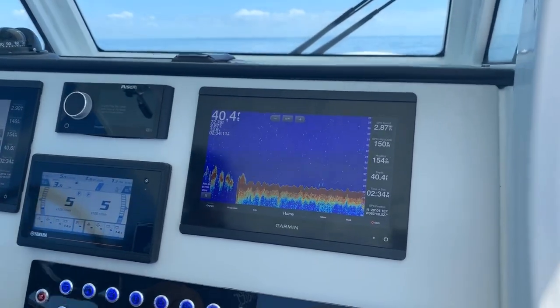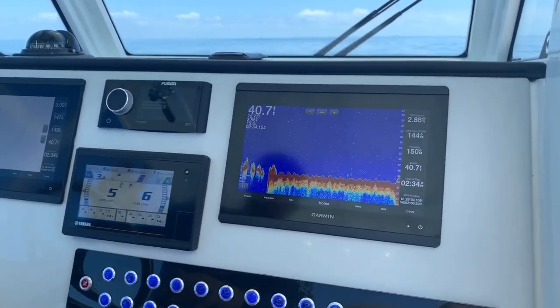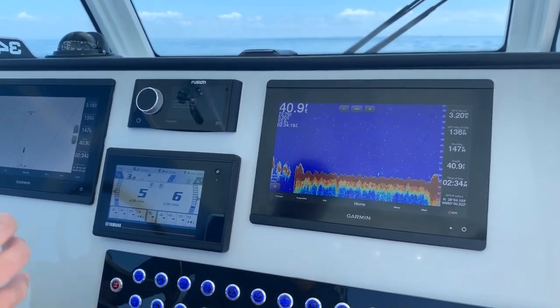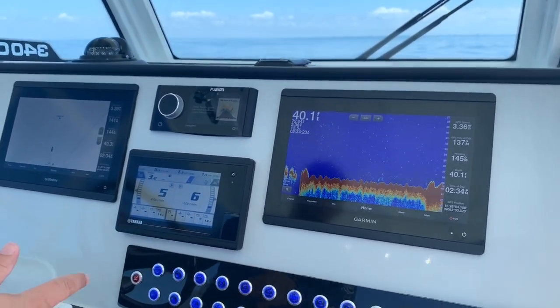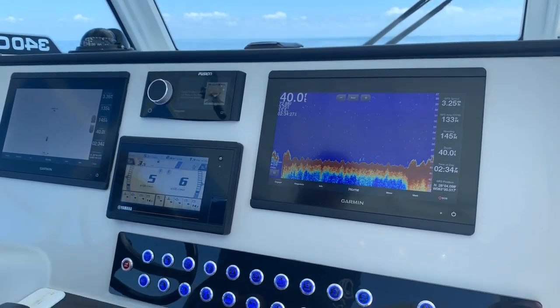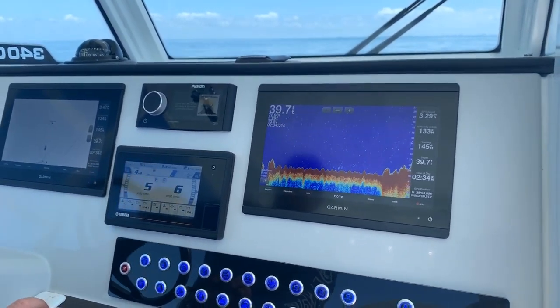So right now we should be coming up here where this is going to get thicker — there it goes right there. That red is getting thicker, which means the bottom is getting harder. Obviously as the bottom gets harder, now you know you're on the rocks. This is where your groupers and your snappers are going to hang out — everything we're targeting over here on the west coast of Florida.